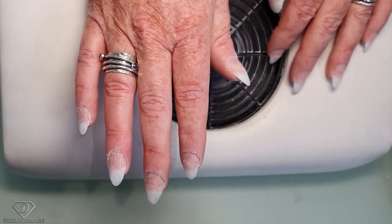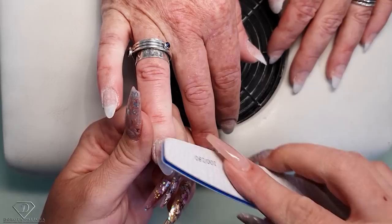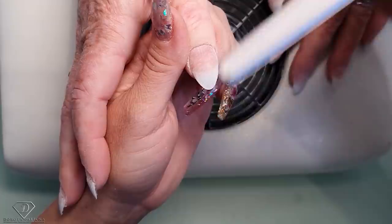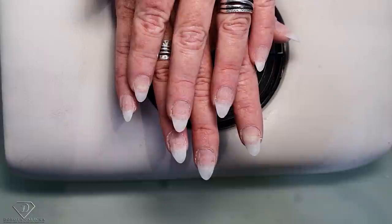Then the final check — I take the file and with the edge of the file I'm checking, because when I do this I do it pretty fast. I'm checking for any shiny places. Doing a final check — and that's the nails ready for gel application. We're just going to remove the dust and do the gel application, but I'm going to do that in the next part of this video, just so you have a separate one if you're searching only for tip application. Sending you glittery hugs, bye!